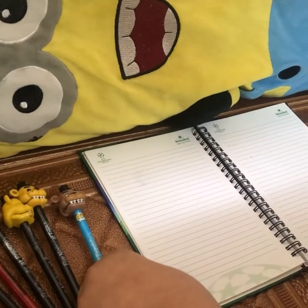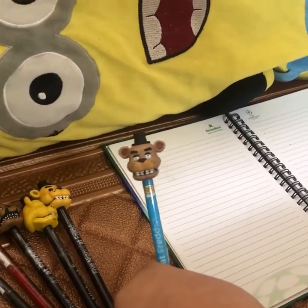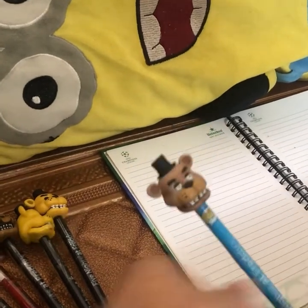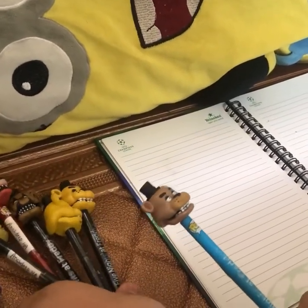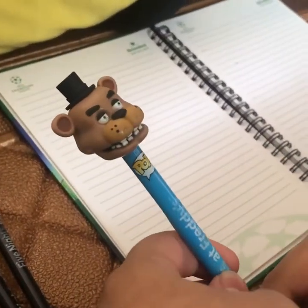Hey guys, today I'm gonna be drawing Freddy Fazbear from Five Nights at Freddy's 1, or FNAF 1. First I'm gonna show you my pen collection — here's Freddy Fazbear himself from Five Nights at Freddy's 1.